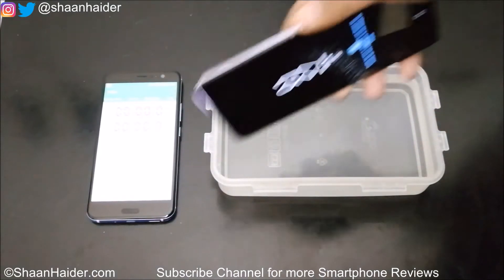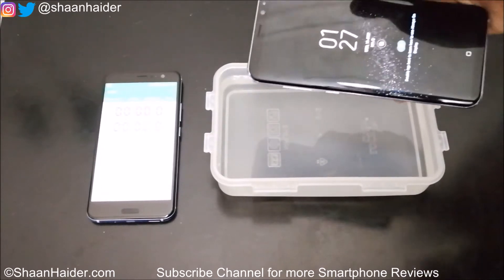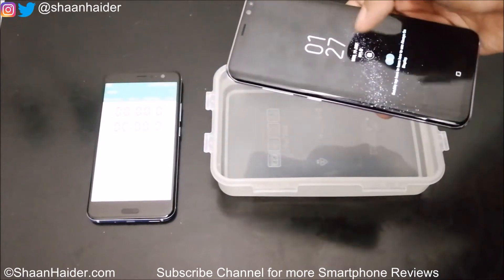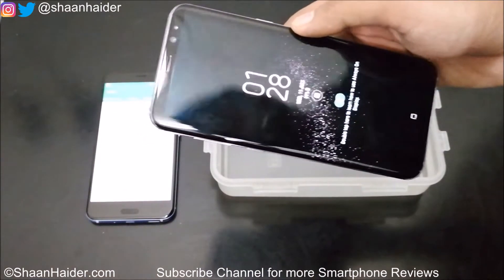But we are going to test it in this bowl here, which is filled with water. We are going to put our device in it and keep it inside the water for about 4 to 5 minutes. We will use another device as a stopwatch for the timer. Let's start our test now and see how well the Samsung Galaxy S8 performs.